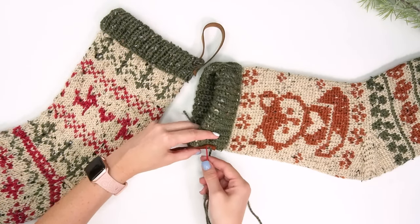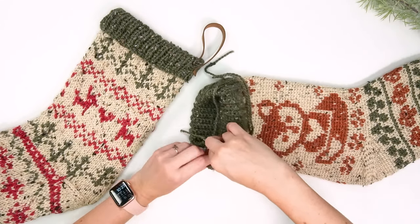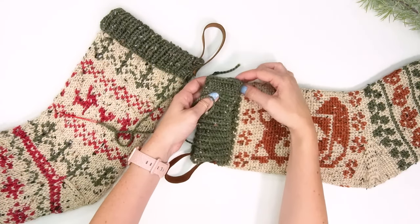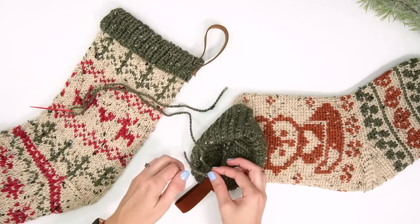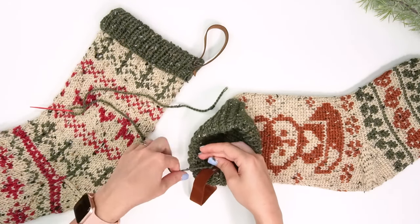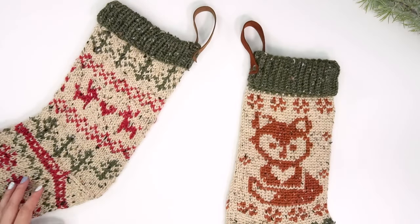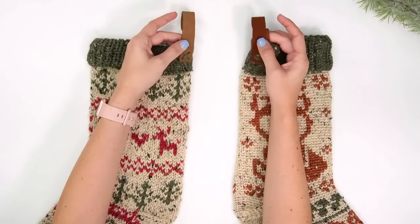Stitching the tab a bit farther down on the edge of the stocking helps tack down the fold-over cuff so it stays in place. While you've got your needle and thread, you can tack down the other side of the cuff too. On the inside, tie the ends tightly a few times and cut — I've never had these come undone. Now we have a completed stocking with gorgeous tabs to hang wherever you like — a fireplace, mantle, or wall. I hope you've enjoyed this project, and come back for more fun projects soon.